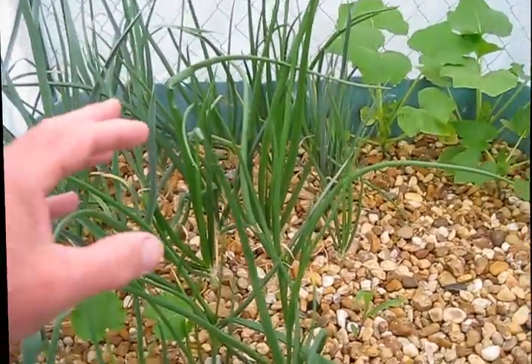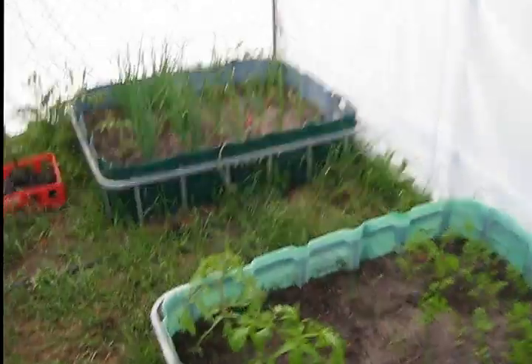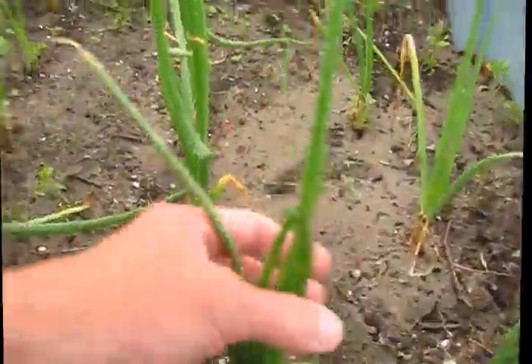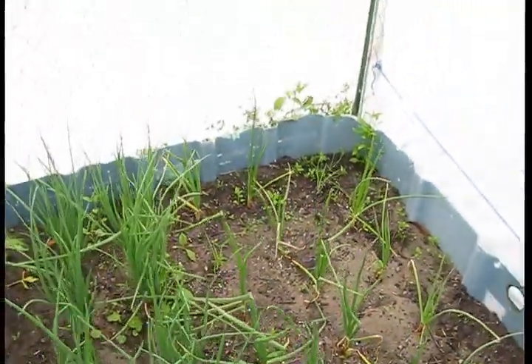These scallions were planted at the same time as this grow bed over here. Look at the size of these compared to what's in the aquaponics system — you can't beat aquaponics.